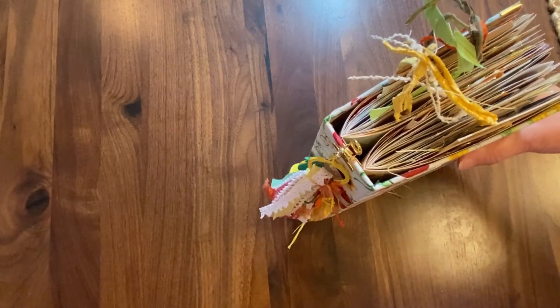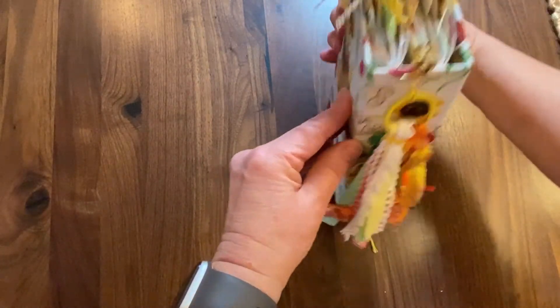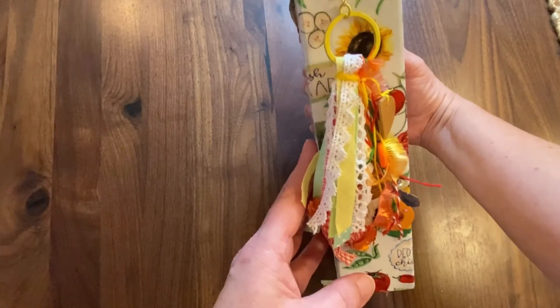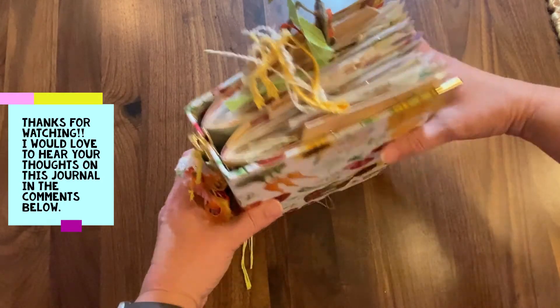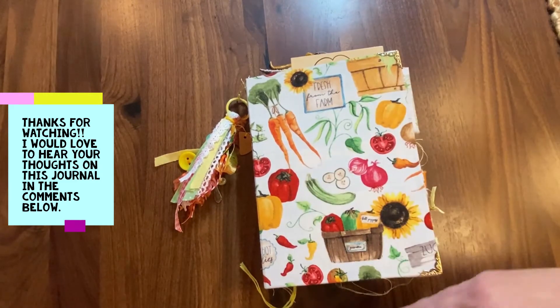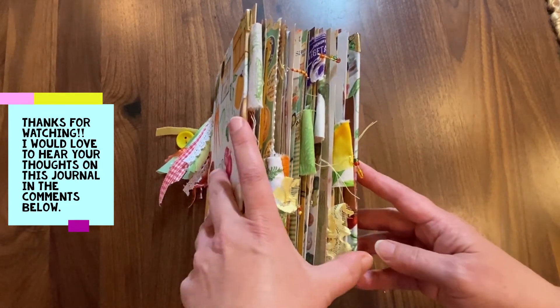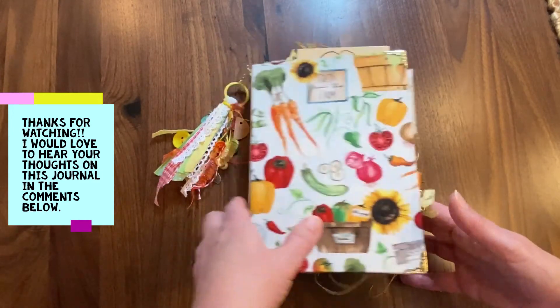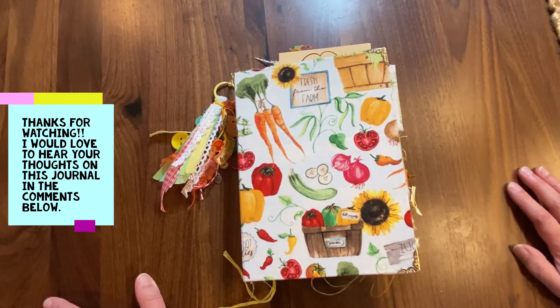That is the spine dangle and it just clips on right like this — there we go — and it dangles on like that. So when you're not using your cookbook you can have it sitting on the shelf. Look how pretty that would be sitting on your shelf — just gorgeous! So anyway, this is going to be for sale in my Etsy store, and I tell you what, it is packed with the vintage ephemera stuff. It's a really great deal — this beautiful journal plus all of the fun kitchen recipe and cooking ephemera that's in here.